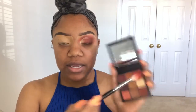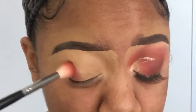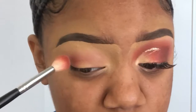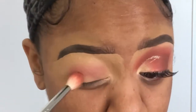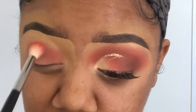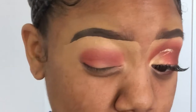I'm taking my Morphe M441 brush and I'm going to use this color here, placing it in my crease and a little bit above my crease. I place the color down and then blend using soft circular motions.